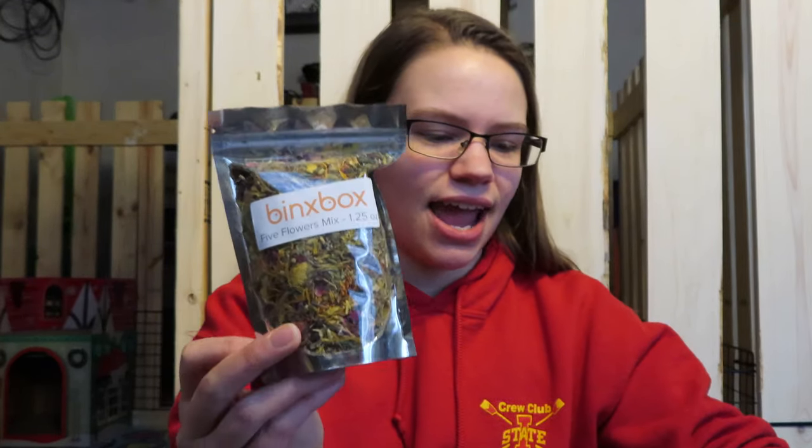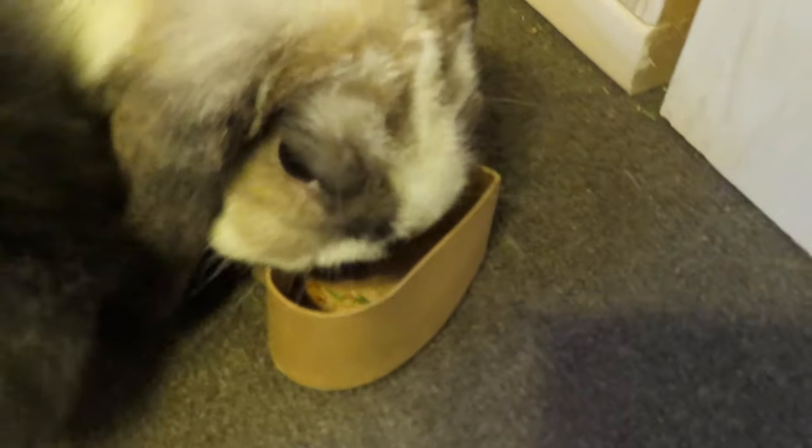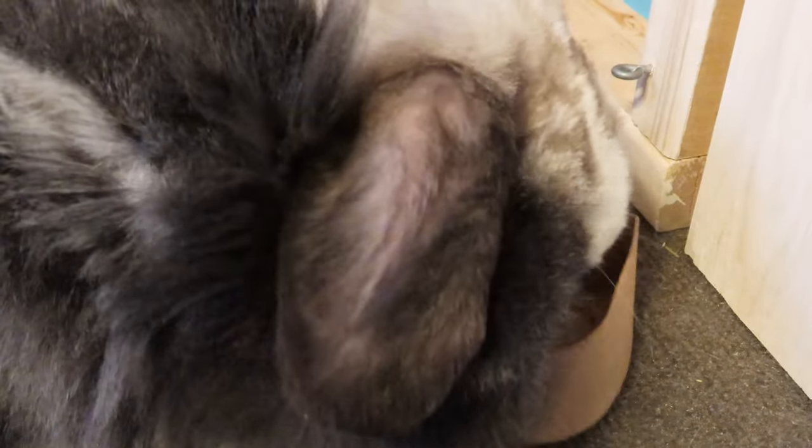Here is the last item — a five flowers mix retailing for $7.99. It's described as a fragrant bouquet of marigolds, dandelion, lavender, yarrow, rosebuds, and rose hips, just for your bunnies. The smells come together with a rainbow of color and a little crunch for texture. Nothing added — all natural. I really like this box.